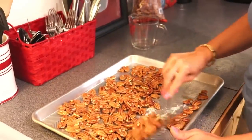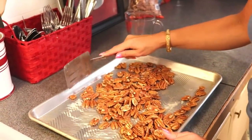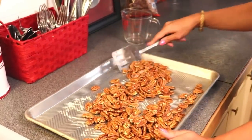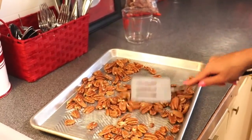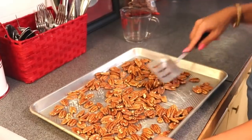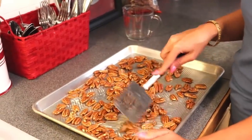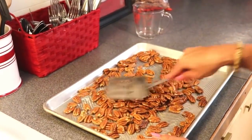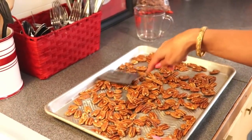I'm just going to take my spatula and try to coat these as well as I can. We're going to be stirring these halfway through the roasting process, so if a particular pecan missed buttering it will get buttered the second half. So it's not a big deal. I'm just going to spread them out as evenly as I can.